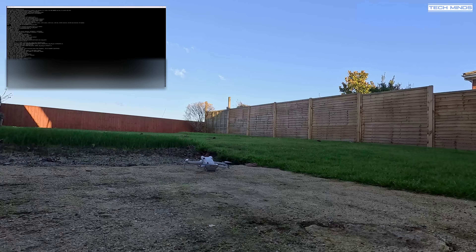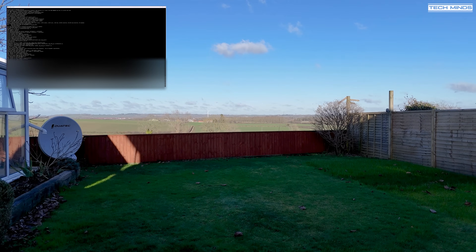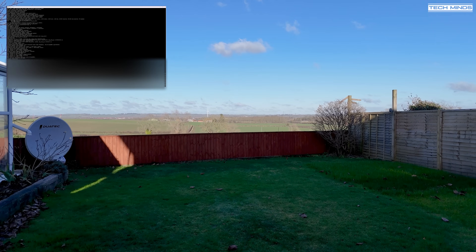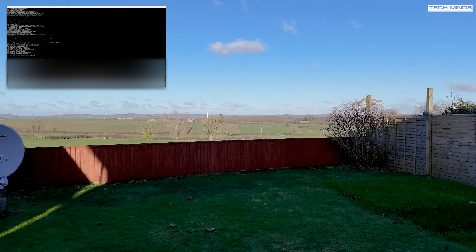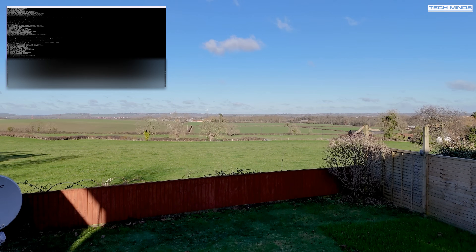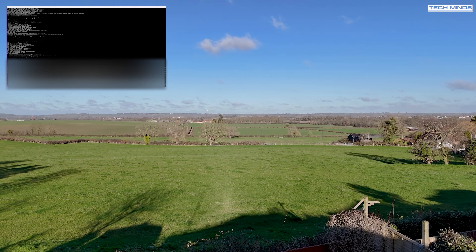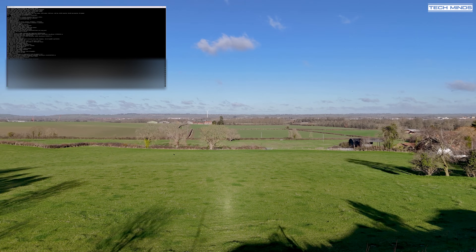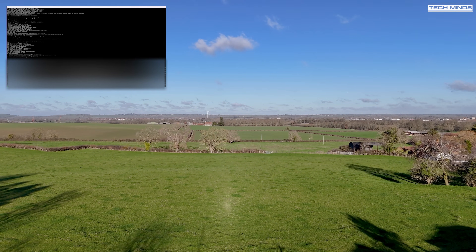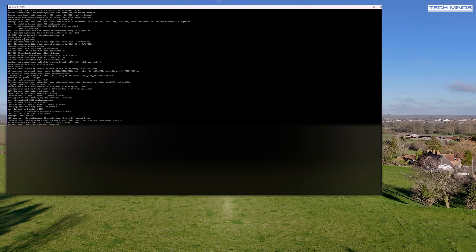As I'm flying the drone, data is appearing on the small black window on the top left of the screen. It was a rather windy day when I was recording this footage, so I didn't really venture too high or too far away — in fact the controller kept issuing a warning to land as soon as possible due to high winds. As I move the drone up higher and further away, more packets are being decoded and shown on that top left window.